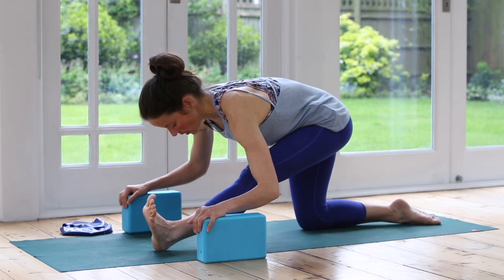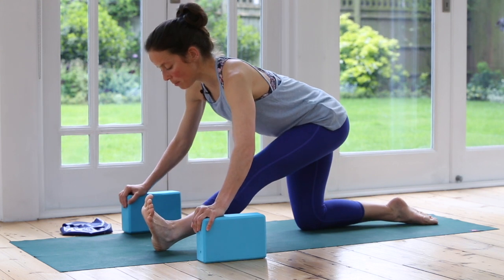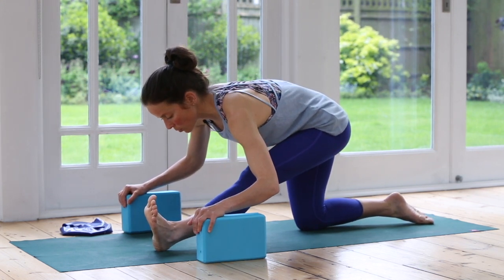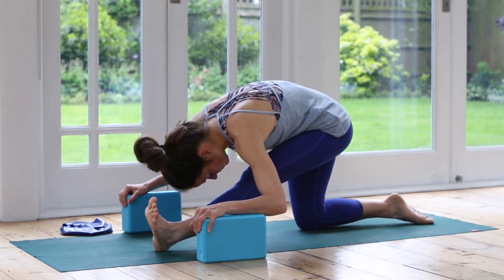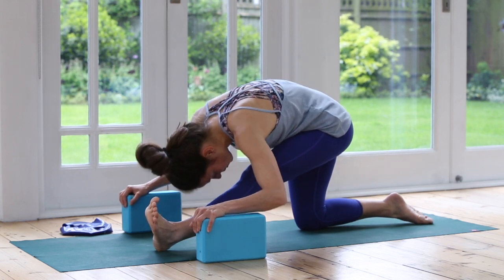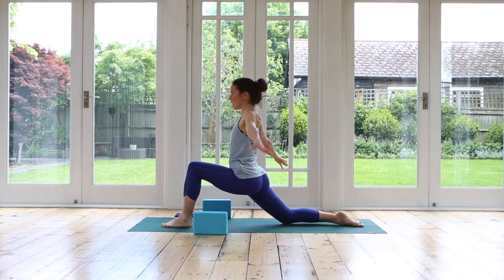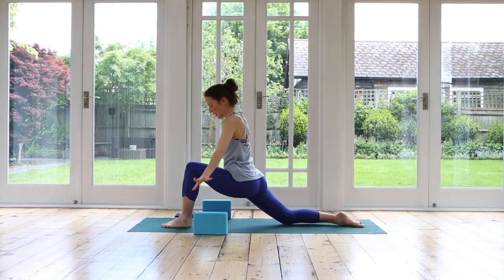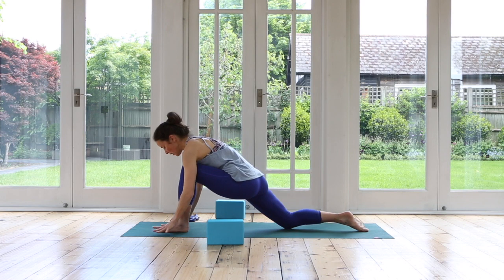Inhaling. Exhaling. Come forwards again into your lunge — big stretch with your arms up. Inhale, reach. And exhale, hands come down. I'm just going to move my blocks slightly away now. From here, tuck the back toes under and step back into downward facing dog — just walking on the spot here. Lovely calf stretch again, hamstring stretch. Stretch it back.